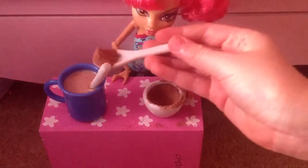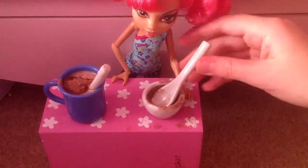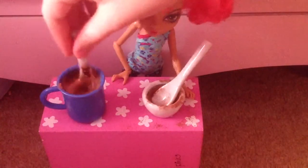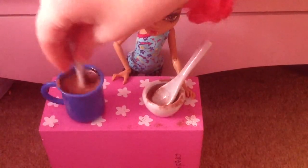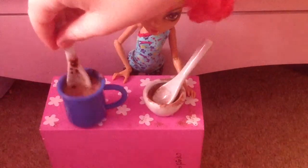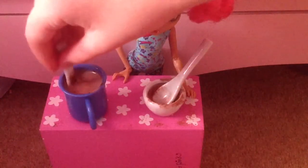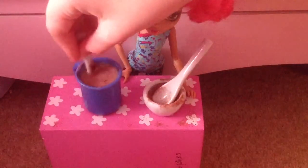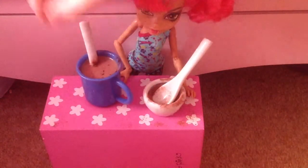Oopsie. Just put this one in, and let me mix this one in. It looks really dark, so you need to mix it.